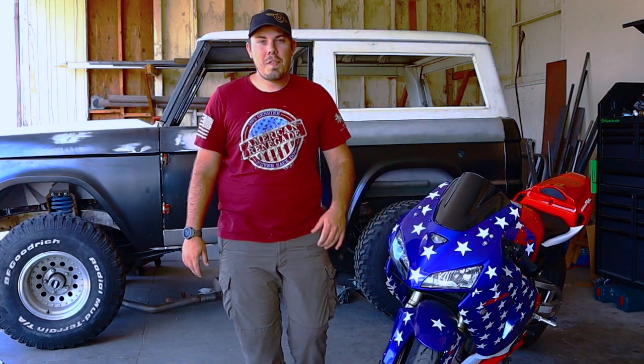What is up creators? Derek here from DW Designs, and welcome to my fabrication series. Let's do this thing!